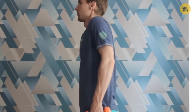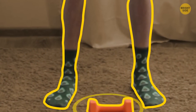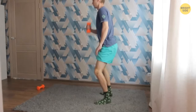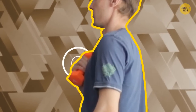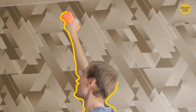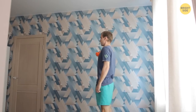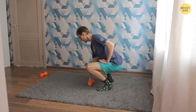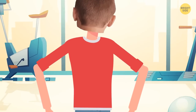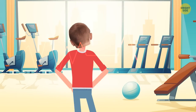Dumbbell snatch: stand straight with your feet shoulder-width apart. The weight should be on the floor parallel to you. Sit down and grab the dumbbell with one hand — your weight should be on your heels. Push with your feet and start getting up with the weight. At the same time, lift your arm and bend near your chest with your palm facing you. Then push off with your legs again and push your arm up and straighten it over your head with the palm forward, legs straight. Return to the starting position: lower your arm with the weight to your chest and bend your legs slightly, then lower the weight to the floor and squat down completely. This is a blast exercise for your back, but you need to be well warmed up. If you do 10 reps for one arm and then 10 for another, this will also be great cardio.